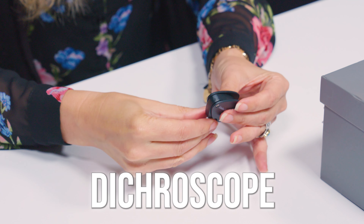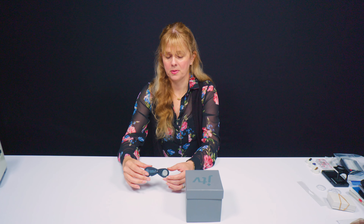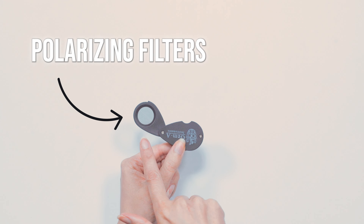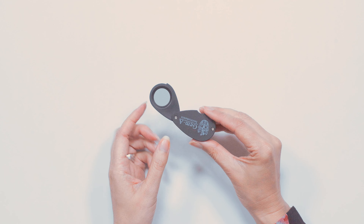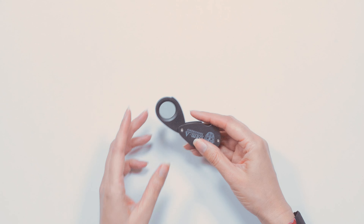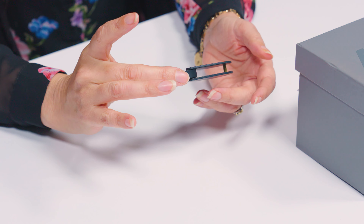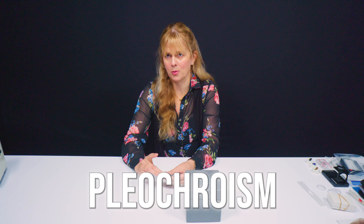Let me just open it up here. Its construction is very simple. It's made up of two polarizing filters — pieces of polarizing filter — one here, one there. And these are both set at 90 degrees to each other. And we use this to test for a gem's pleochroism.